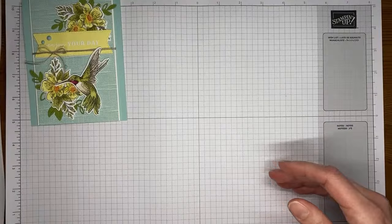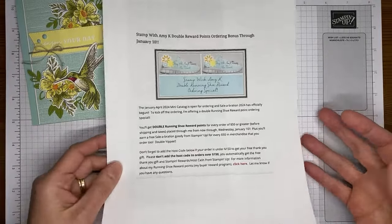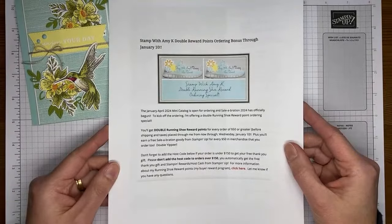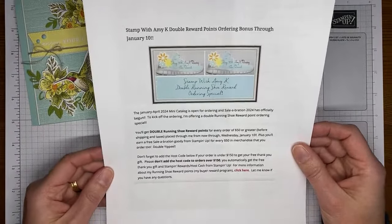A couple of things quickly before we get going on the card. Right now I am offering double Running Shoe Reward Points through January 10th. If you place an order of $50 or greater from me, you're going to get double Running Shoe Reward Points. Normally you get one point for every $50 you order; when I'm doing double points you get two. When you get to eight points you get a free $40 order of your choice from me. You're also going to earn a free Celebration item from Stampin' Up with an order of $50 or greater.